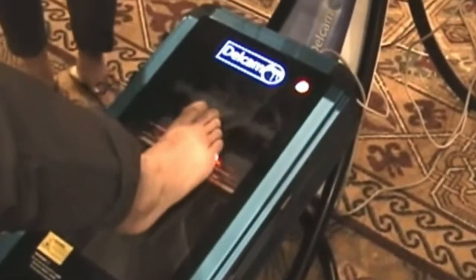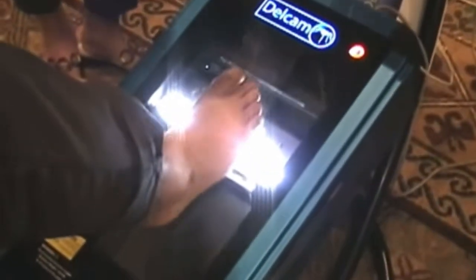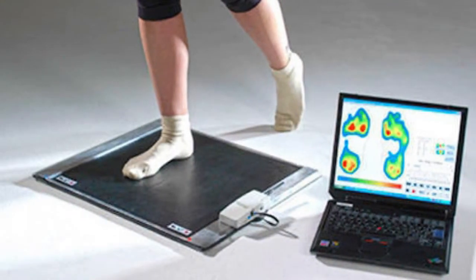Foot orthotics are customized insoles that provide better arch support. To get them, you need to scan your foot and measure the length and height of the orthotic suited to you. You can also get slippers, shoes, or sandals with medial arch support, which is especially helpful for people who already have a flattened foot.